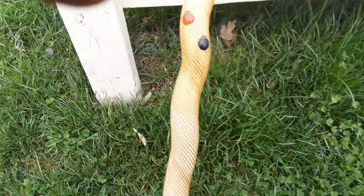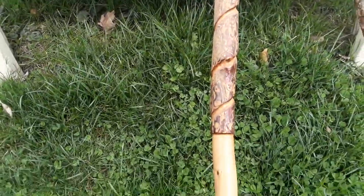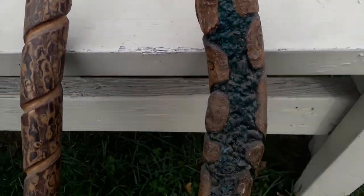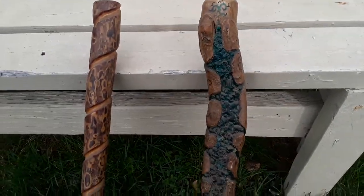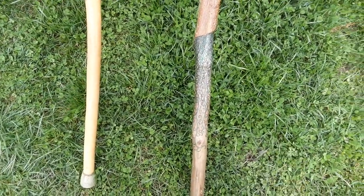Then I thought I'd show you another one, right here. These three sticks that you're going to see — I made all three of them. I sell them from time to time, but mostly I make them and keep them.